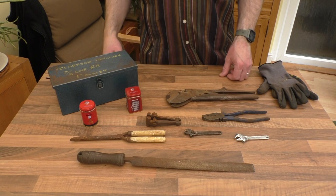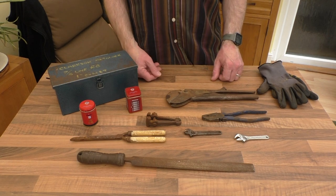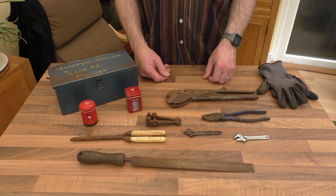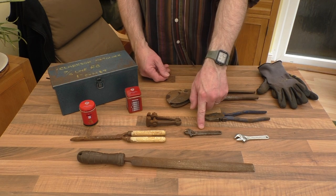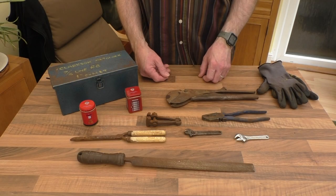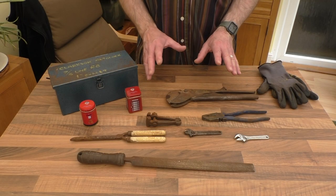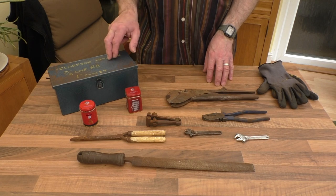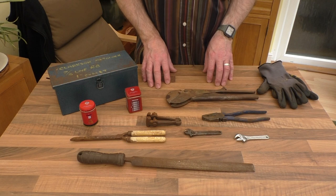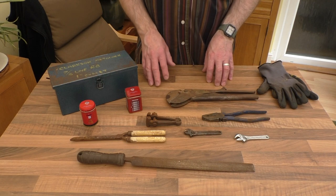Hello everyone, welcome along to the conservatory here this morning. I have just got back from the car boot sale and I can guarantee somebody will be on the phone fairly shortly as soon as he sees that. Not everything you see here is from the car boot sale — this and this are pickups from work, and that's where we'll start.